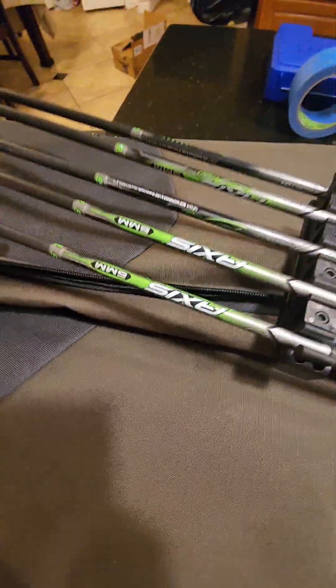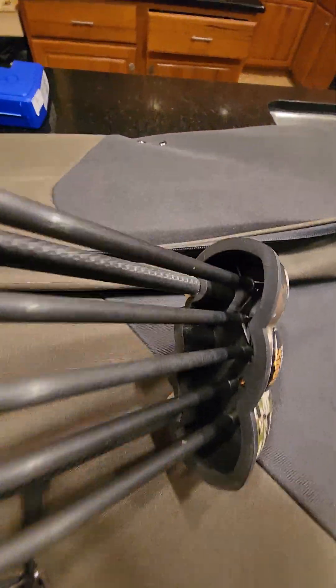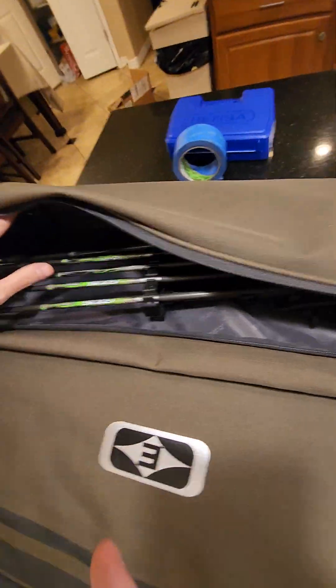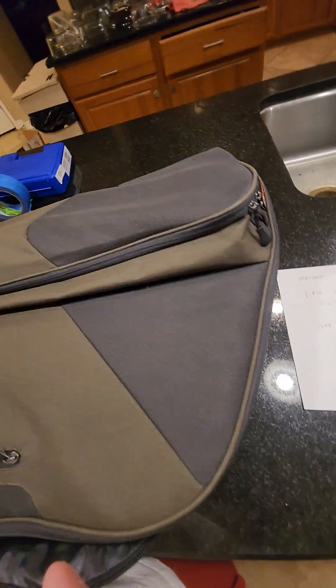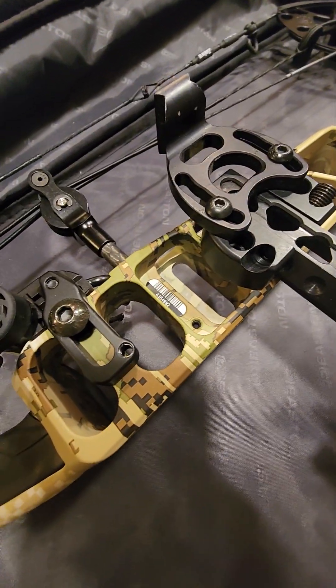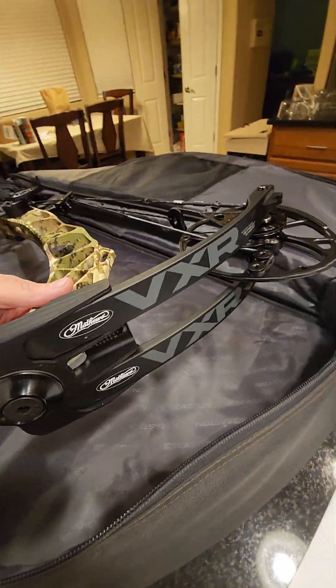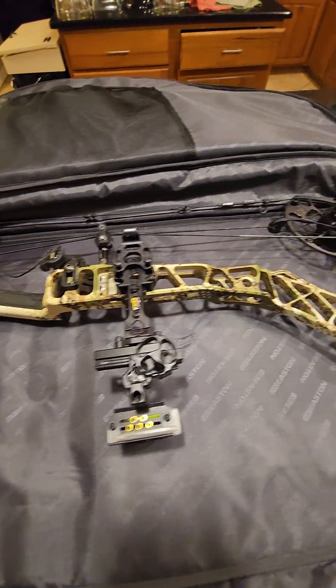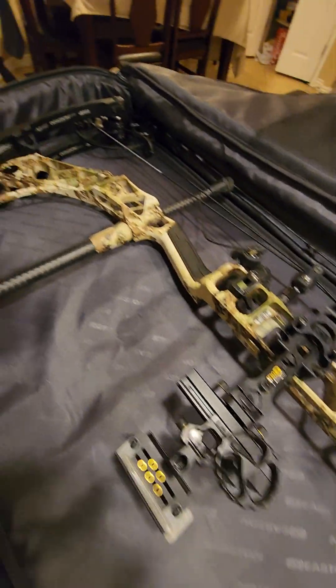There is a quiver in here with a few upgraded arrows and tips. You've got a couple of hunting tips and a couple of practice tips — all included. I hope this video helps you see the quality of the bow; sometimes pictures just don't do something like this justice. Again, this is the Matthews VXR 31.5 in completely mint condition. In all honesty, probably no more than 20 shots have been fired — 25 would be an exaggeration. Beautiful bow, hope it goes to a good home.